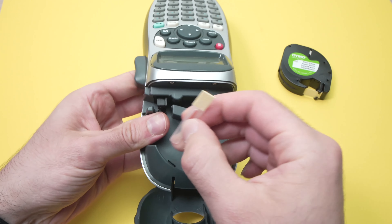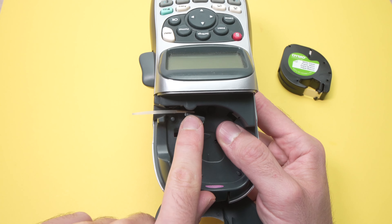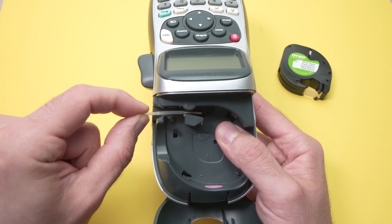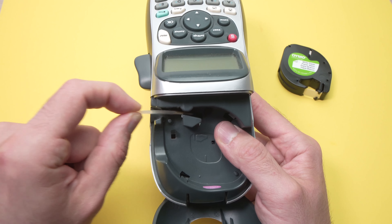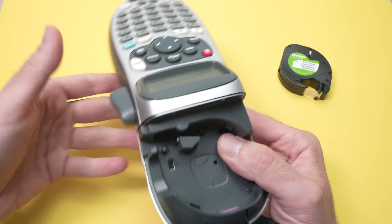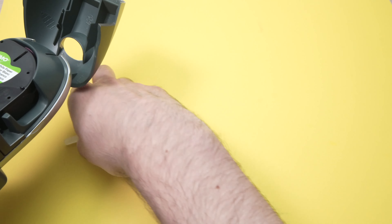Don't touch the parts that need to stay clean. Insert the brush into the slot — there's a roller right there — and push and brush it. Do this a few times, for about a minute, to remove any debris or dust that may have gotten stuck over time. When done, put the tape back and it should be working again. Don't forget to place the brush back where it belongs.